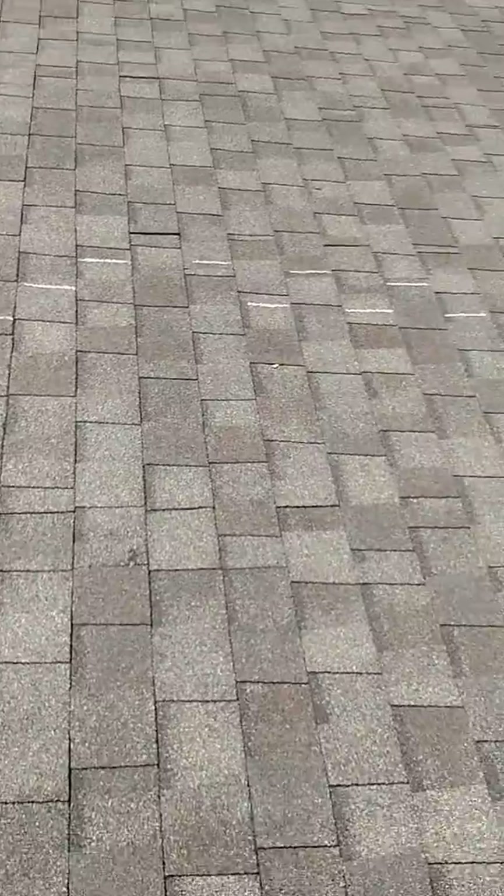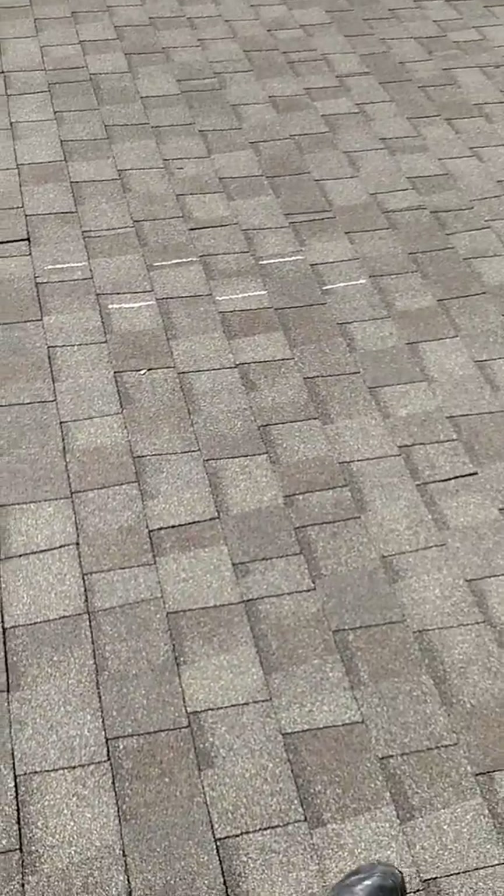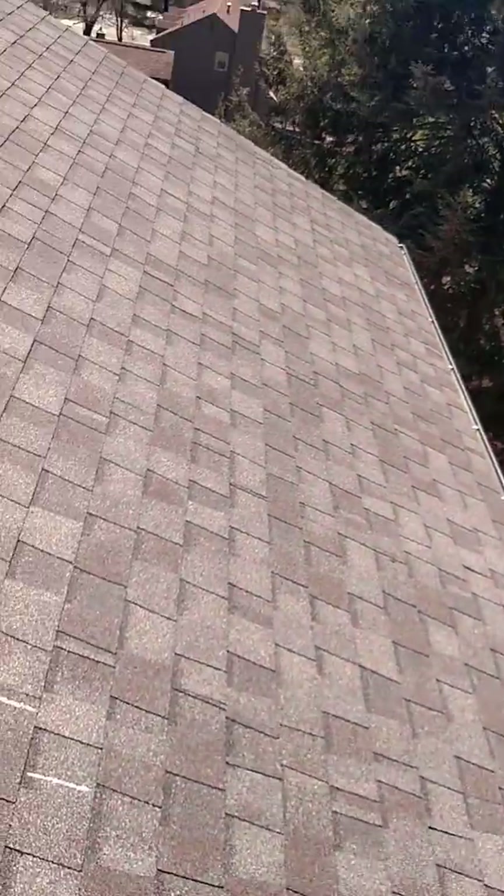The biggest concern that I noted up here was that the dimensional shingles on this roof are not installed correctly.